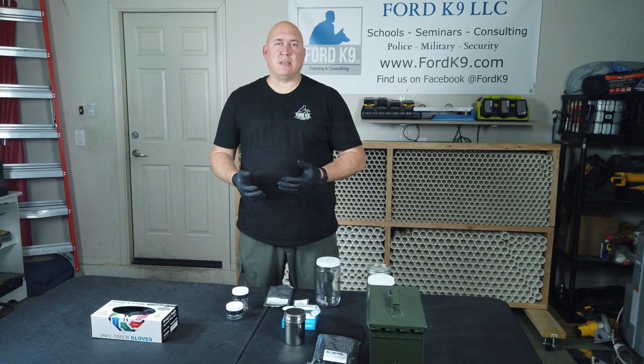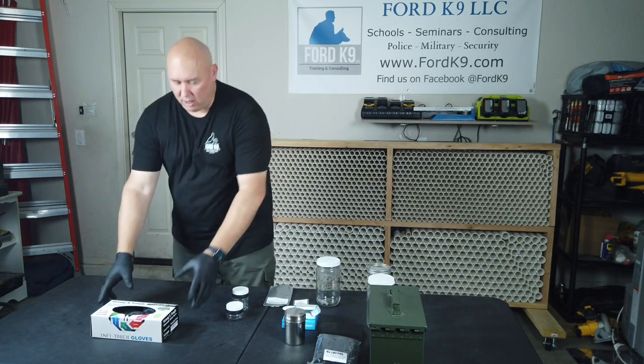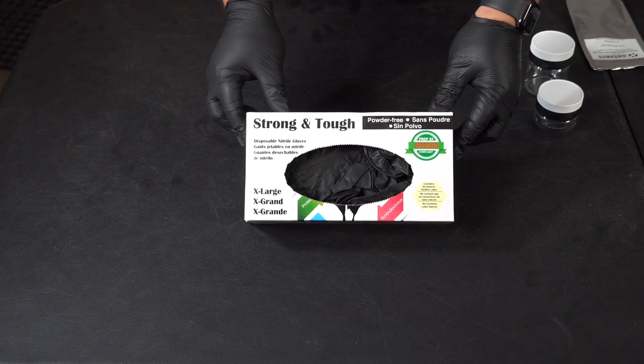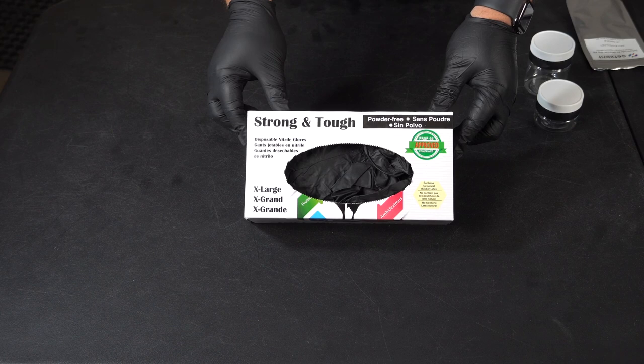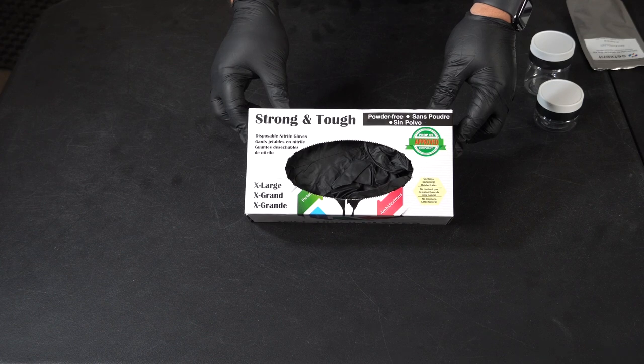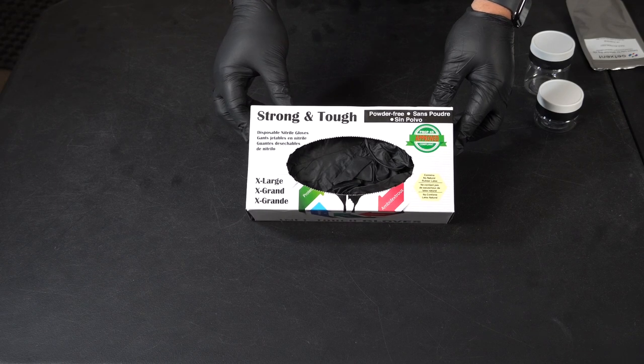So one of the first things that we do is we put on gloves. The type of gloves that we like to use are powder-free nitrile gloves. These gloves keep other things — like powder — off your materials. So you want the nitrile powder-free gloves, as you see here. That's our first step.